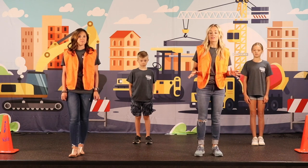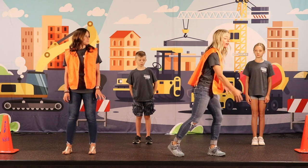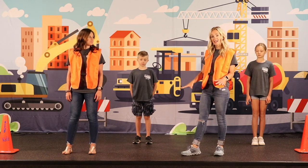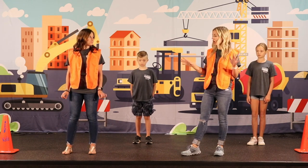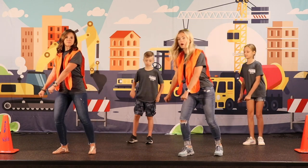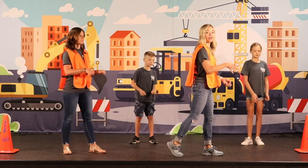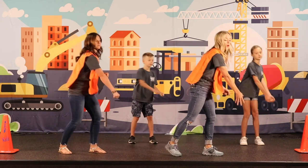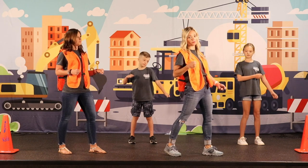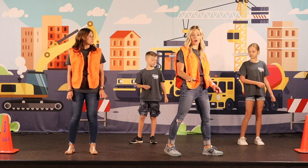So when the music starts, we are going to pretend like we are operating jackhammers or trying to start a lawnmower. The jackhammer motion will start us off and we're going to go to your left — one, two. And then we're going to go to your right and go pull, pull, like you're trying to start a lawnmower. Those are our first few motions to the song before the words even start.